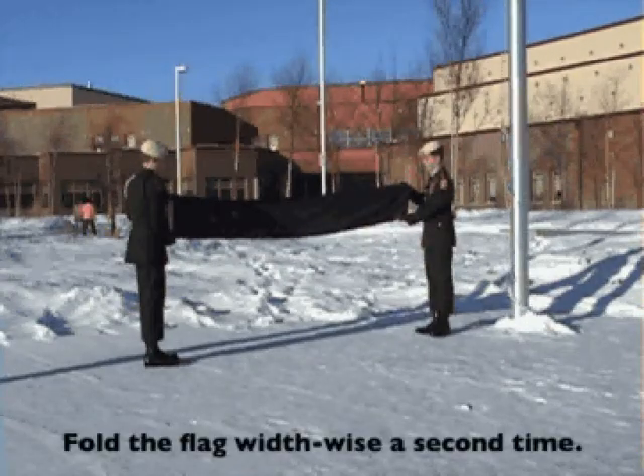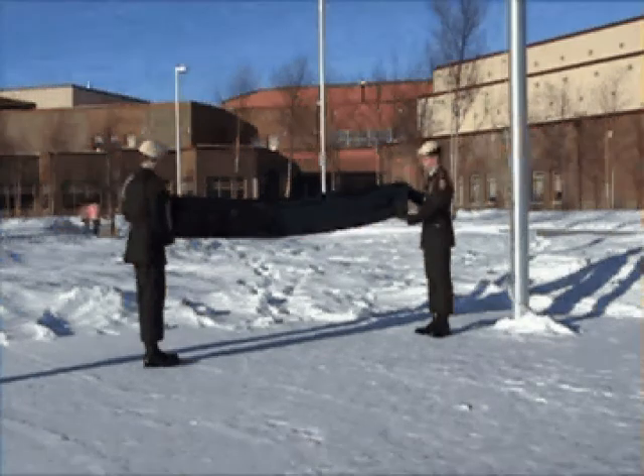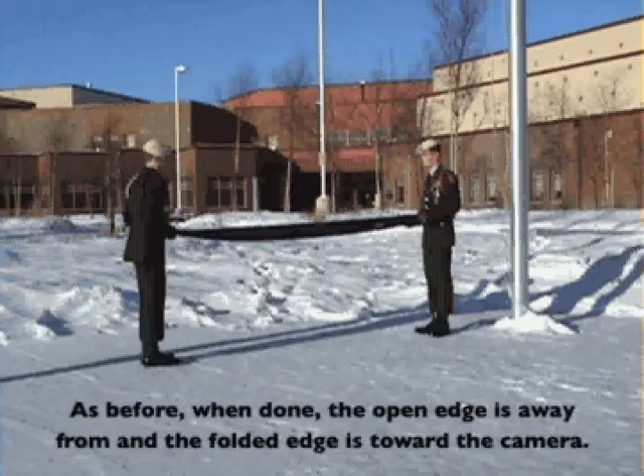Fold the flag width-wise a second time. As before, when done, the open edge is away from and the folded edge is toward the camera.